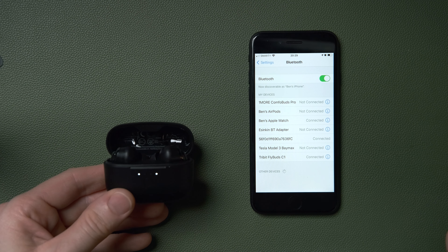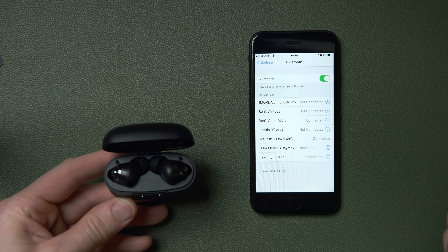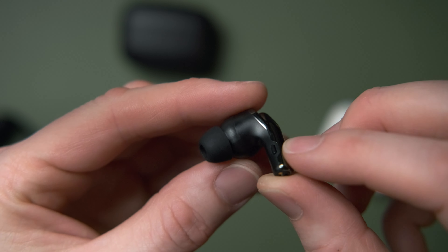The same issue applies to aptX codec support — my iPhone doesn't support that either. I'm not sure if I'd notice the difference between codecs, but with Bluetooth 5.2 I'm pretty sure the performance differences would be noticeable. So when evaluating value, you have to consider whether you can actually make the most of Bluetooth 5.2.